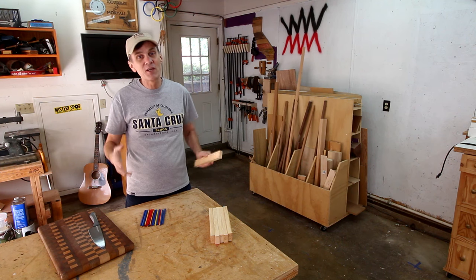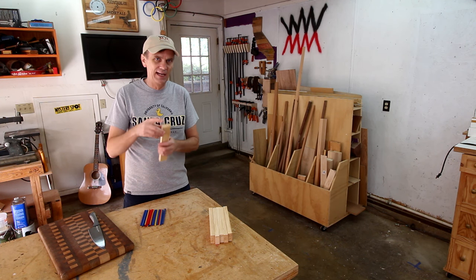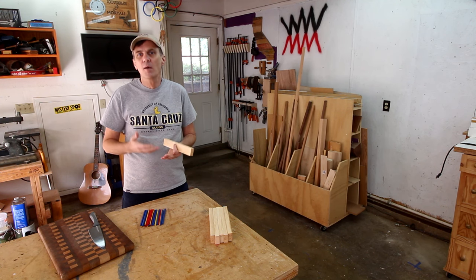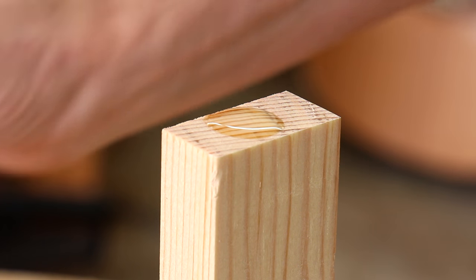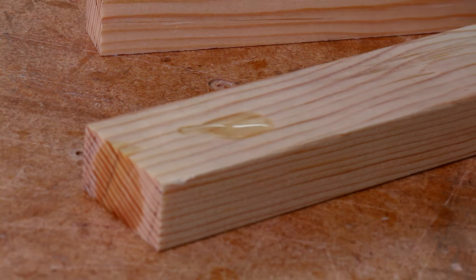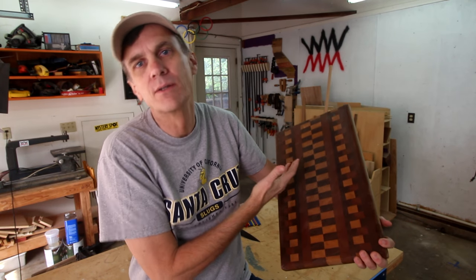The end grain is especially good at healing itself. Not only that, but studies have found that end grain cutting boards repel bacteria better than plastic or other materials. Watch how oil soaks into the end grain differently than on the face grain. Of course, end grain cutting boards are more challenging to make, but offer amazing opportunities for creative patterns and designs.